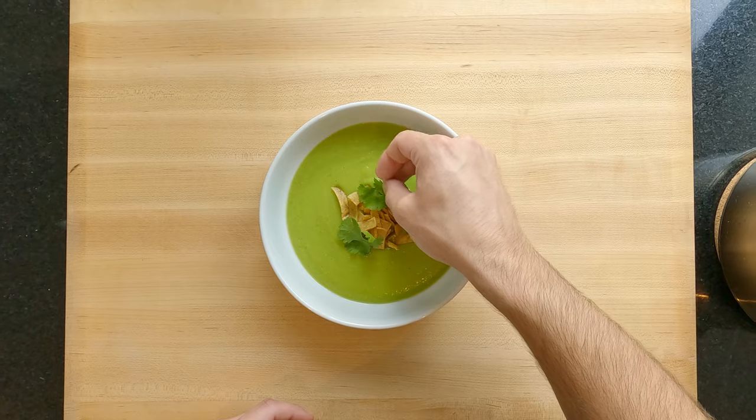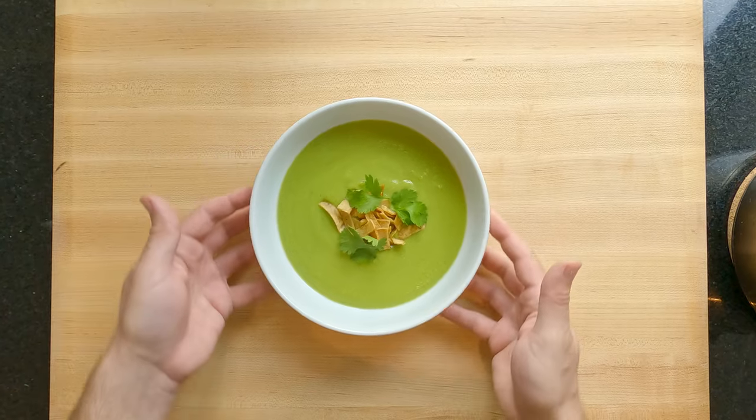Avocado soup! Today I'm lucky enough to be sharing with you a family recipe for this delicious Mexican soup. So let's get started.